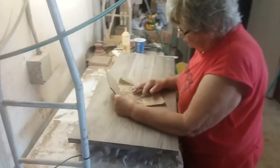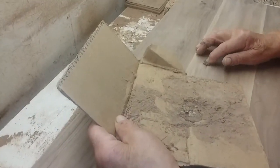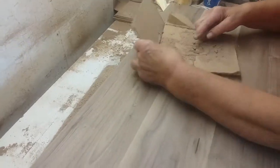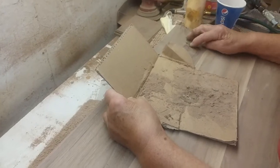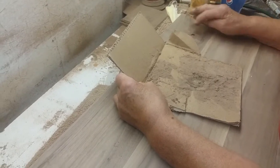Hey YouTubers, we're here to show you today how to fill holes with sawdust and wood glue. As you can see, she's filling in the holes, and this works so much better than wood putty. It keeps its color, it doesn't look fake, and you're actually putting the dust — the wood fiber — in.